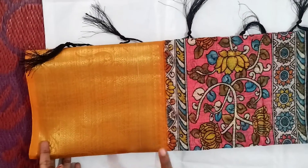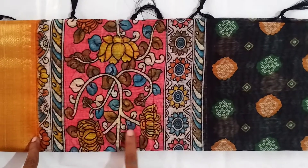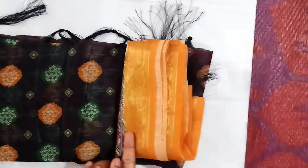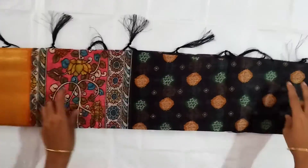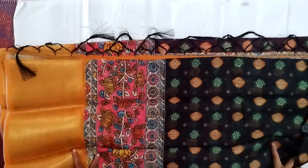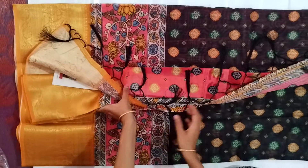You will see a long border. You will see a flower design here. You will see a black border. You will see a chain size border. In this video we have a border — it is not a golden border, it is a long border.